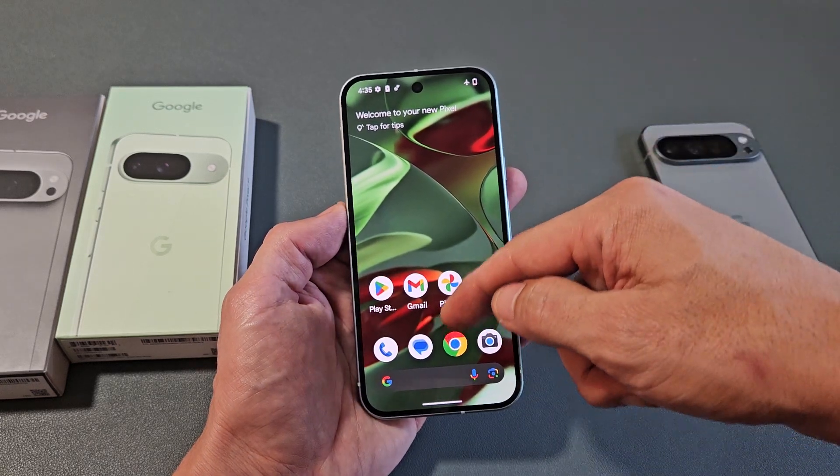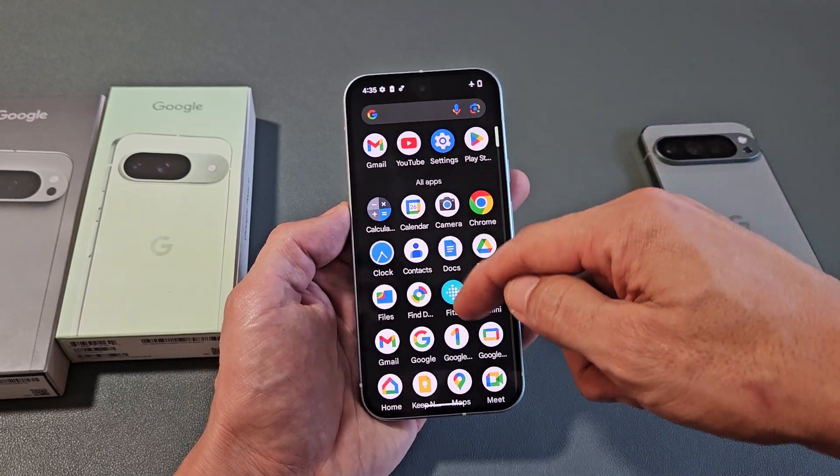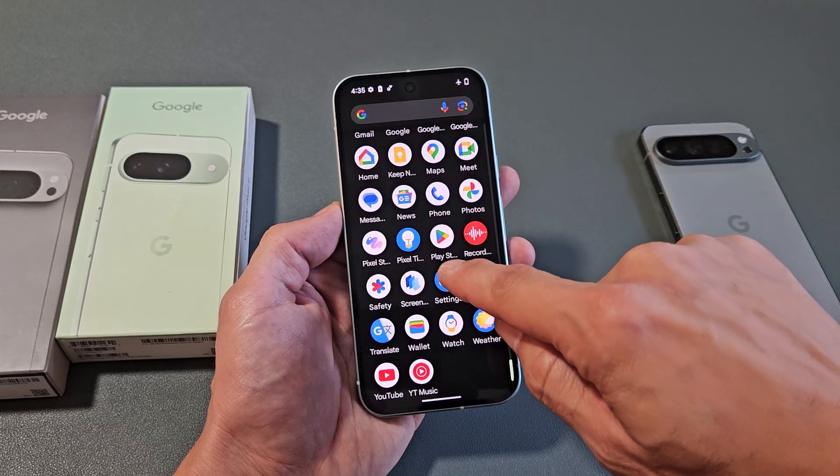First thing is just go to Settings. You can swipe on the middle screen like that and just look for Settings. I'll tap on Settings here.